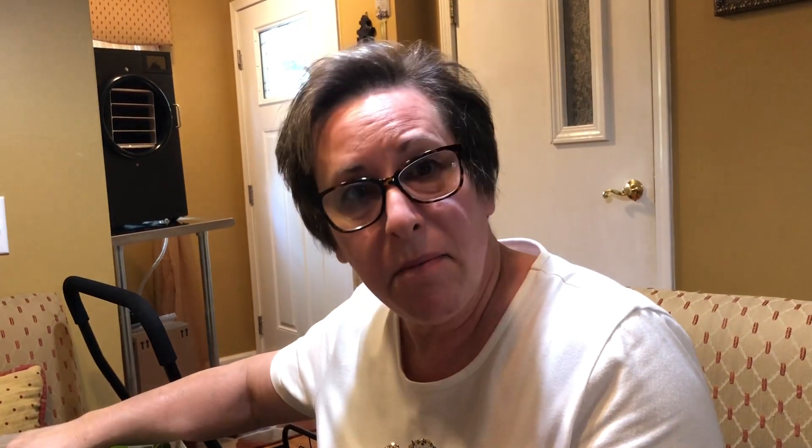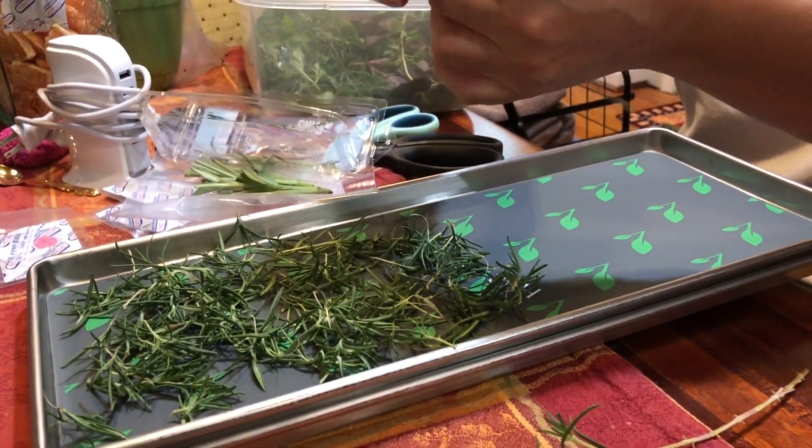If anyone would like to see some cooking videos, let me know in the comments below what your questions are and what you would like to see me cook. I'm happy to do that — cooking is one of the passions of my life. I love cooking for my family and friends, and I love entertaining.